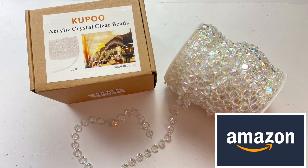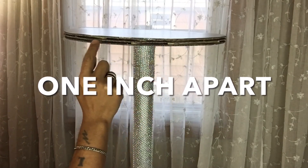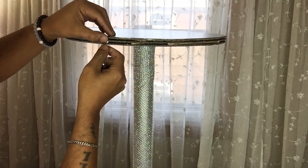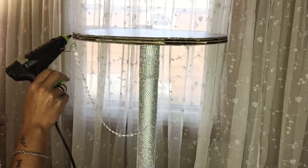Next I'll be using iridescent acrylic crystal beads — these come in a hundred yards. I'll start gluing them on the top base one inch apart around the edges. I'll be cutting them 14 inches and then gluing them in the center with a little arch, repeating the same steps going around.